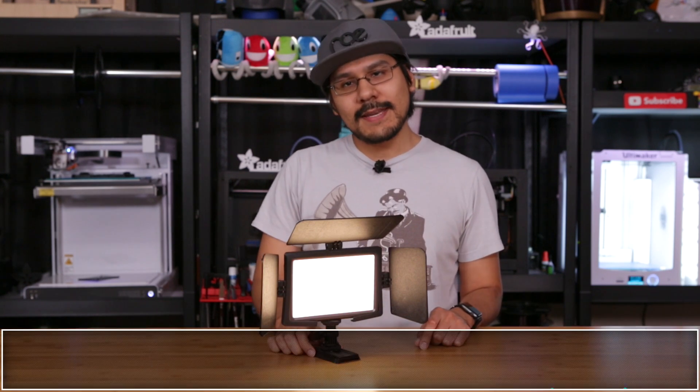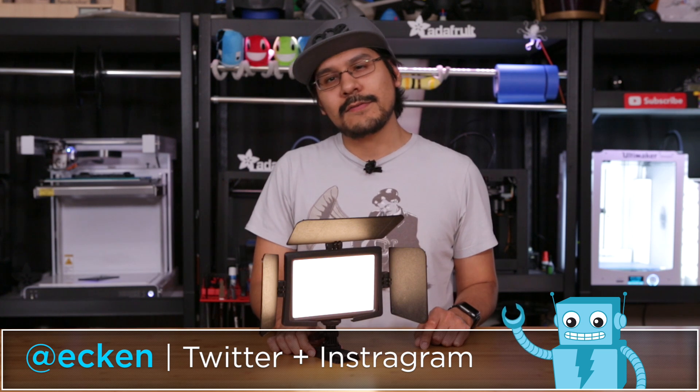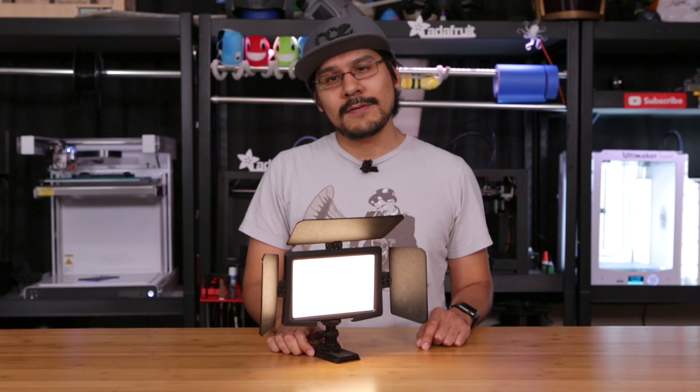Thank you guys so much for checking in this week. I hope this inspires you to use 3D printing on your project ideas. I'll see you guys next week, but until then, remember to keep on making.